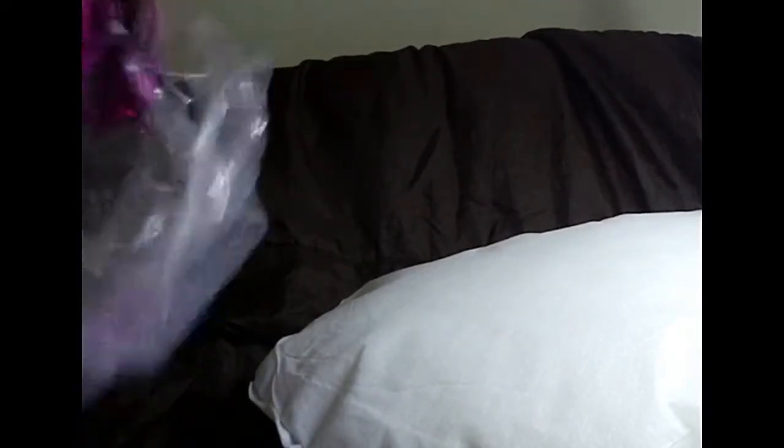So there's the insert and there's the cover. On the back this has a concealed zipper here. So let me pop the pillow insert in.